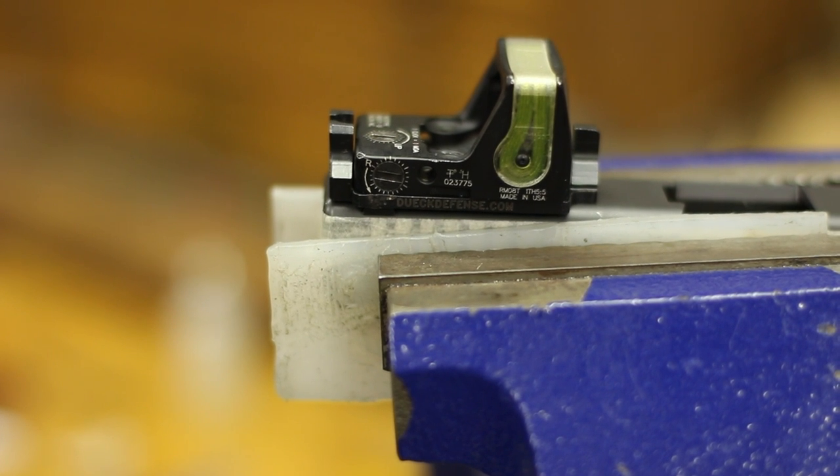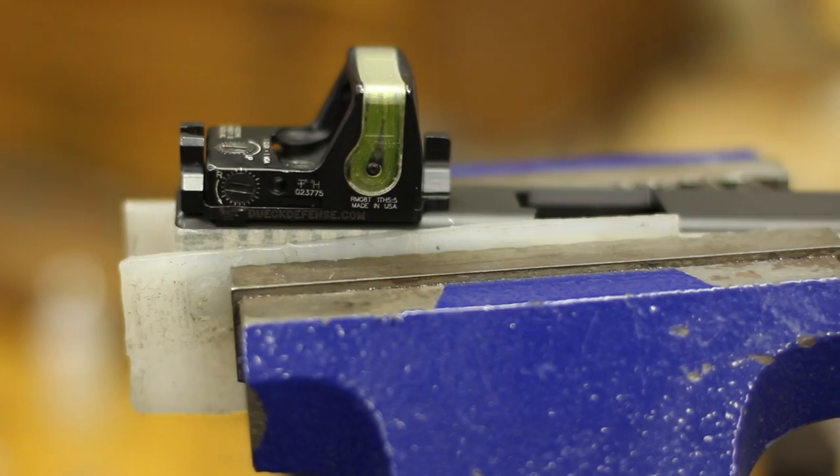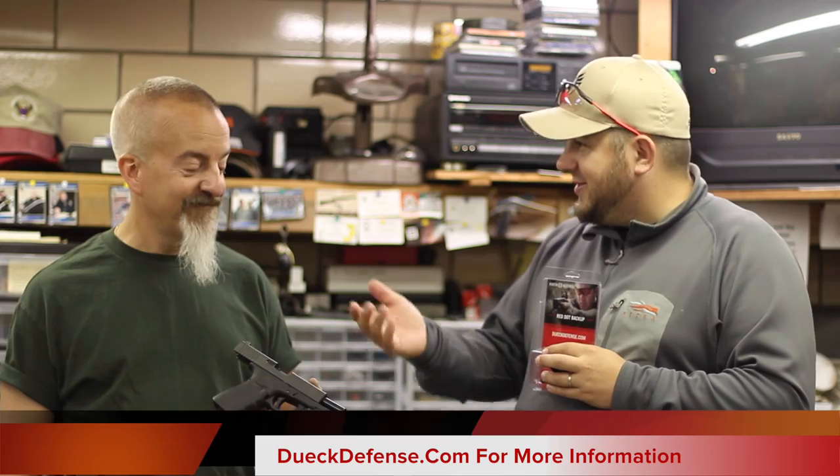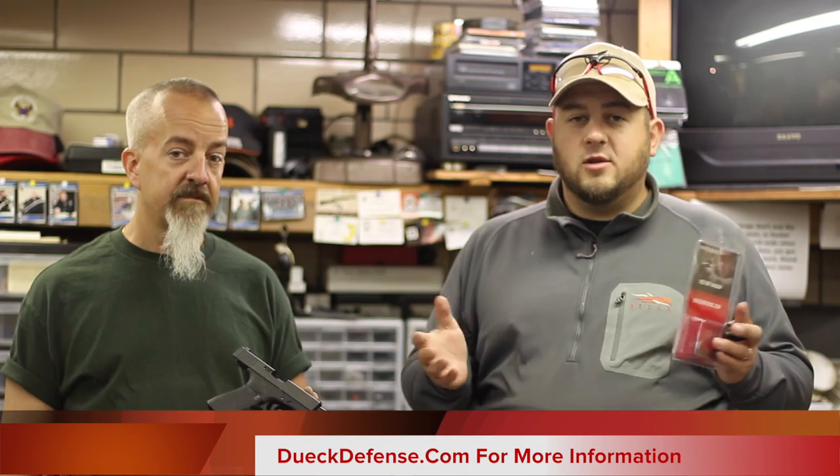Basically this product is for mounting an RMR onto a Glock using the dovetail sight. It's a mount that we'll put into the dovetail and put a Trijicon RMR on it. So I need somebody that has far more gunsmithing skills than me, so Dave here is going to help me get this done. Check out DefensiveCreations.com — fantastic facility. If you're a 1911 guy, they need to get a hold of you.